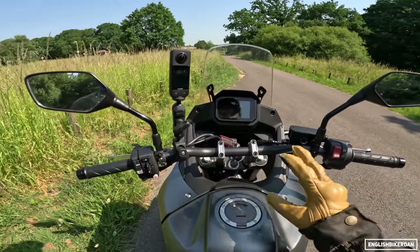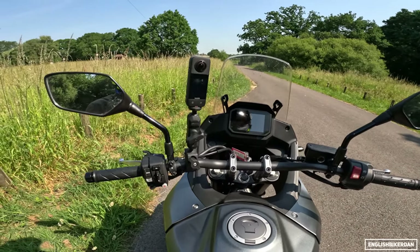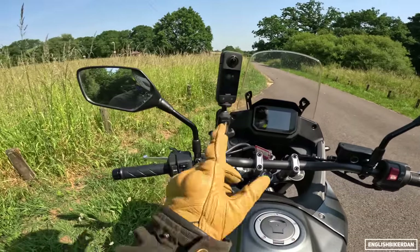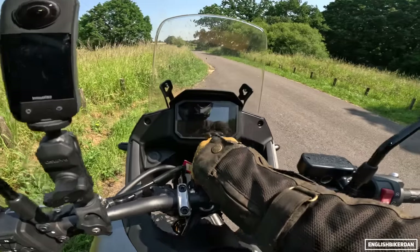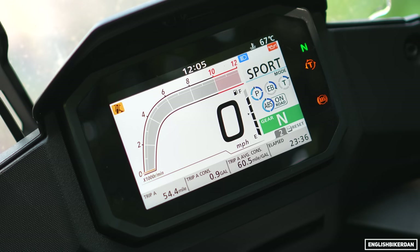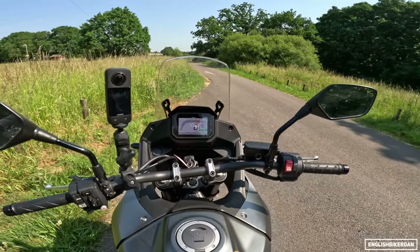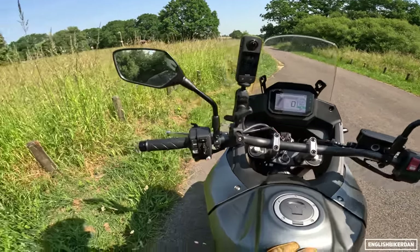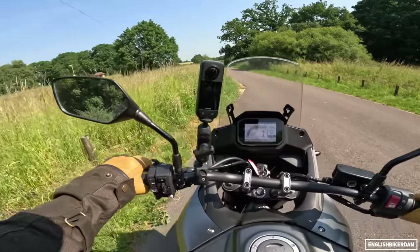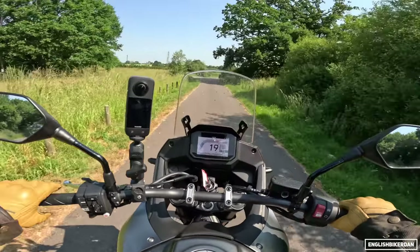If you want to know about any of my gear, the cameras I'm using, or what I'm wearing, check the links in the description. Thank you Insta360 for sending me the X3 — I've got an affiliate link, so do click that if you're interested. Right, let's fire up the dash. We've got what I think is a 5-inch TFT — same dash system as the Hornet, albeit with a few different modes and settings. Because it's got a 270-degree crank, I think it sounds quite lovely — essentially the same firing order as a V-Twin.